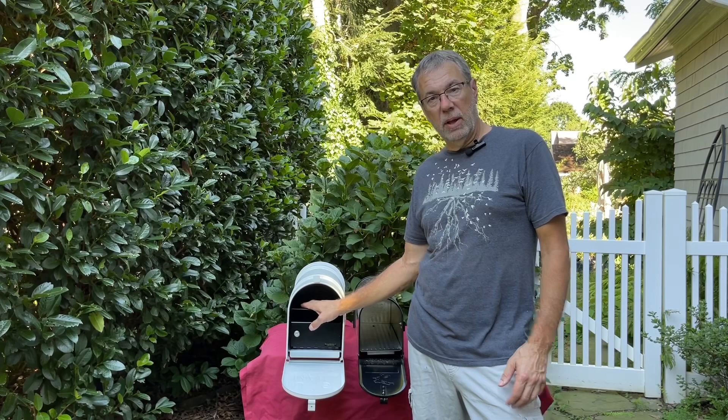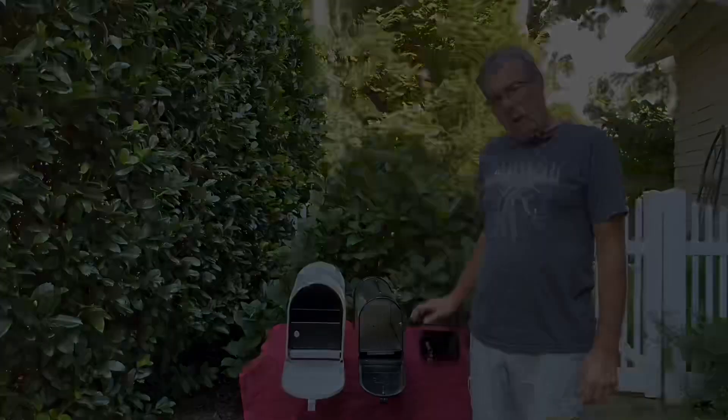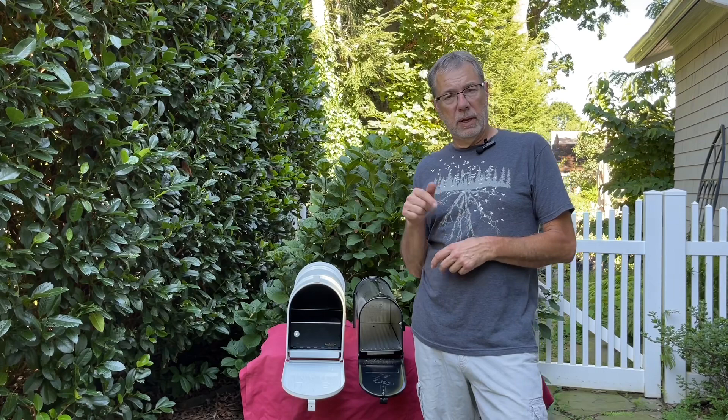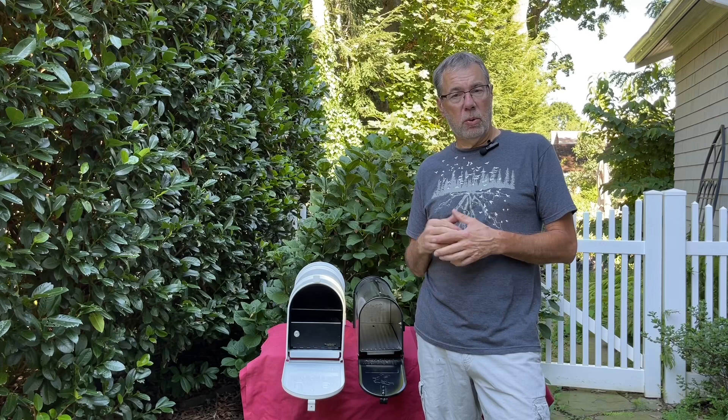If you are an HOA interested in this product, talk to your local post office and make sure they're okay with the use of locking inserts — no surprises. These locking inserts are available from The Mailbox Shop. I'll put a link in the video description. If you have any questions, post them online or visit the website at mailboxshoppe.com. Thanks for watching and have a great day.